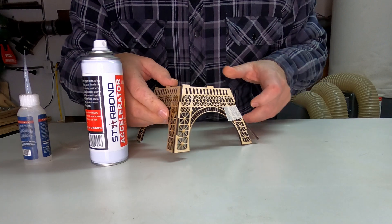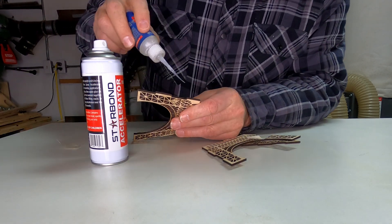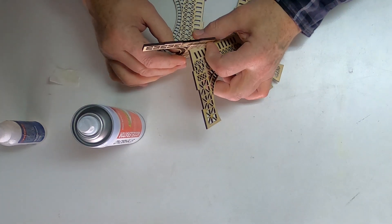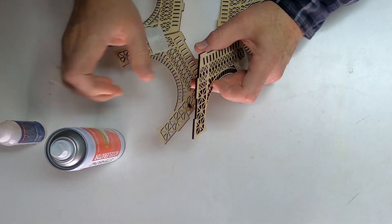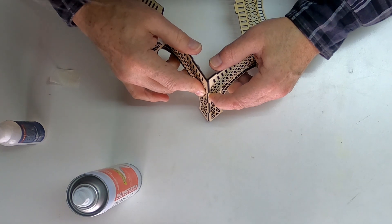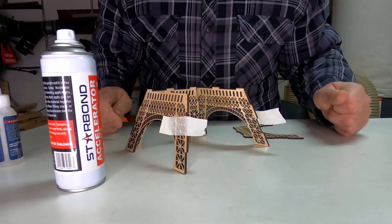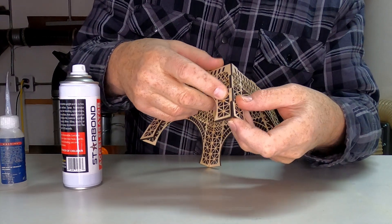That seemed to work. Now I'm going to do the other three corners. Glue in the slot, spray the accelerator on here. Let's see if I can get this to go together. Now it's set. I'll do the other three and I'll be back. That worked pretty well once I figured out which was my thumb and which was my finger — got a little confusing there.